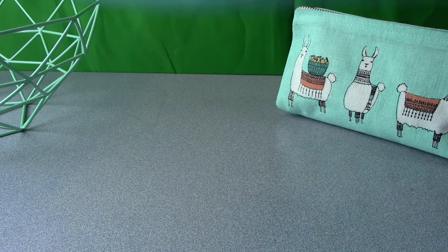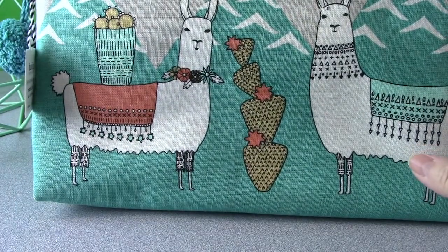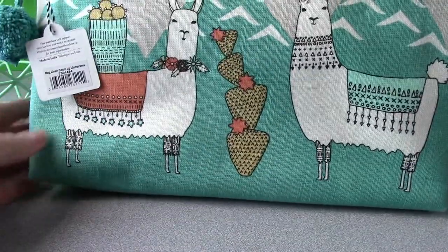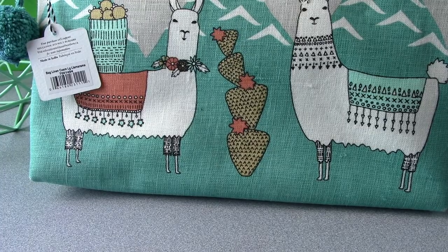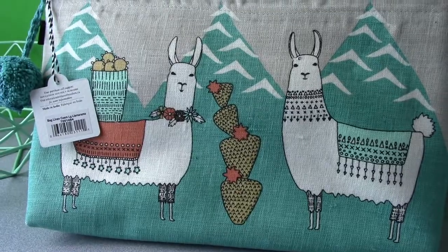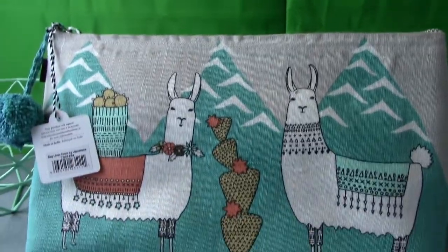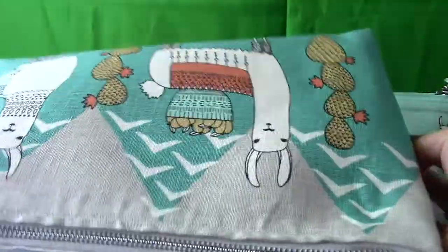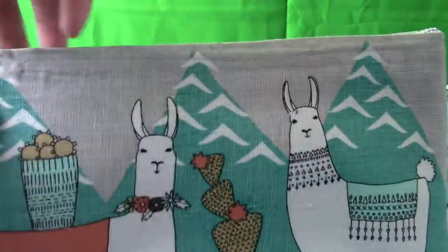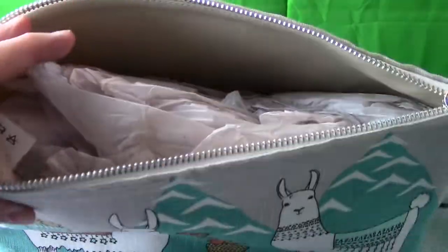Then we have a much bigger bag called the Llama Rama Large Cosmetic Bag. I use this when I make socks because it holds everything I need in there. It's really big enough to hold your yarn, stitch markers, socks, and your whole project all at once. It's a really cute bag and it also has a nice pom-pom on it with a lot of room inside.